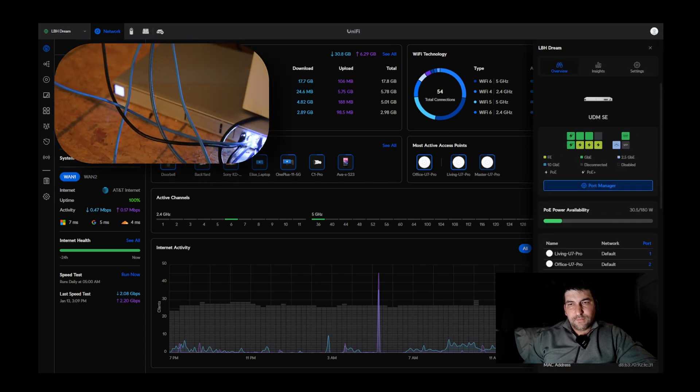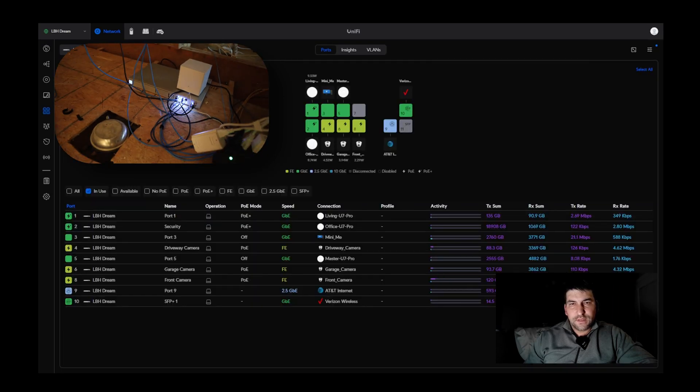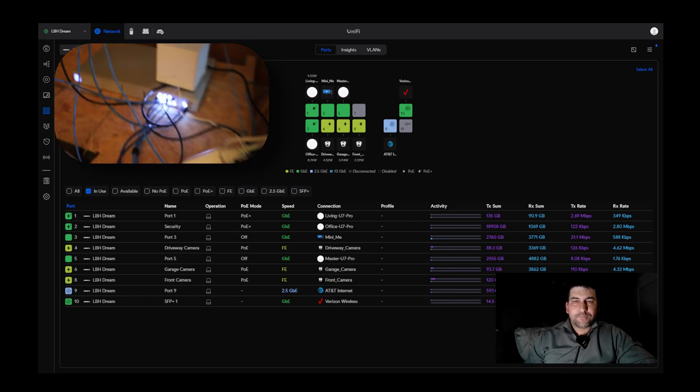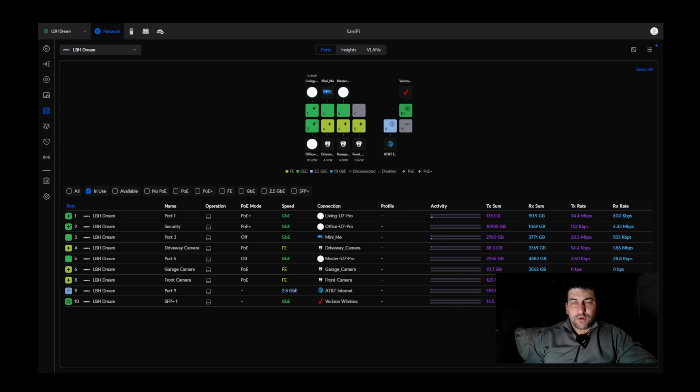The Dream Machine SE has eight gigabit PoE ports, two SFP ports, and one dedicated 2.5 gigabit port for internet. I do have two-gig internet from AT&T Fiber and Verizon wireless internet as backup, as you can see in port 10, leaving one port left over.